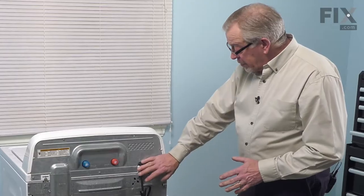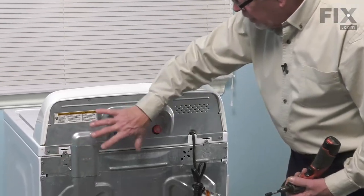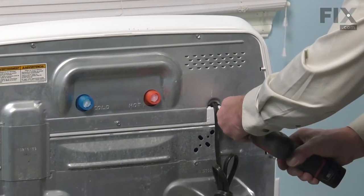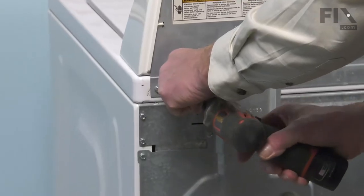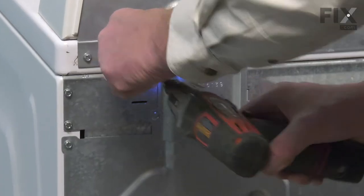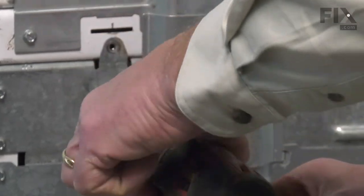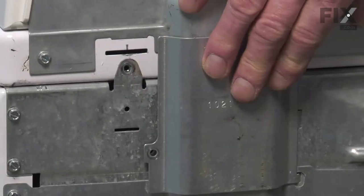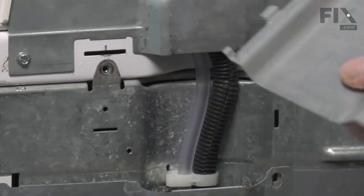With the hoses disconnected and the washer unplugged, pull it out where we can access the back. Our next step is to remove some screws that secure the hinge portion of the main top to the cabinet — one on either side, typically a quarter-inch hex head screw. We'll also remove the screw for the little access cover. Note that there are two different types of screws: the ones for the hinges are machine-type, and the other is self-tapping.